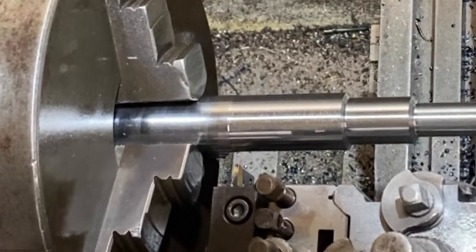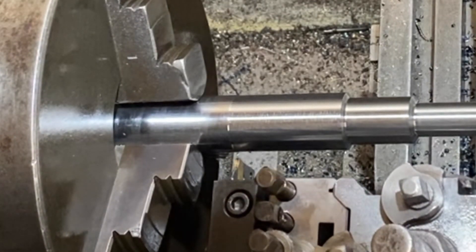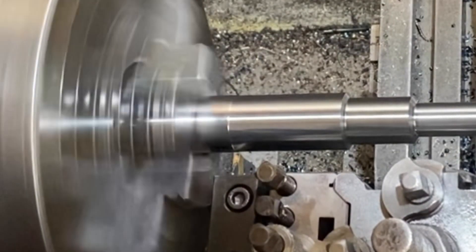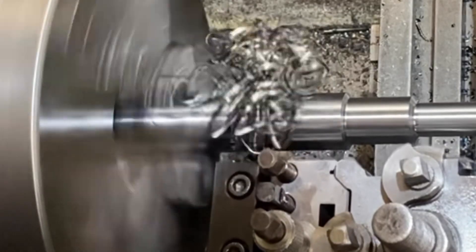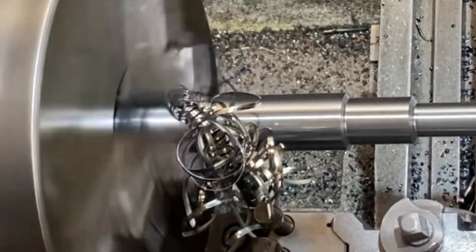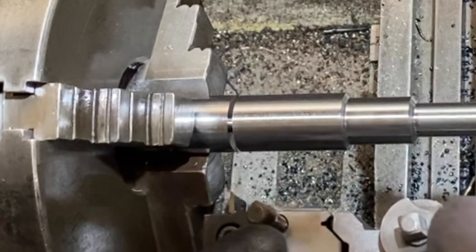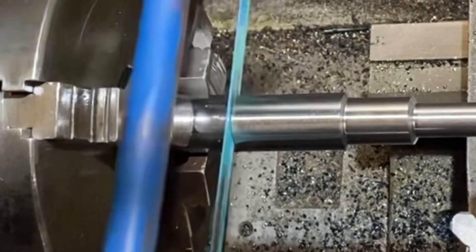Everything's nice and tight. The idea is I'm going to part this off, but I'm not going to go all the way through - I'm going to part it down near the bottom and then finish the last little bit off with a hacksaw. That way it doesn't fly off everywhere - it's just much more sensible to do that. It wasn't quite the perfect feed there - that was 0.058 millimetres per rev - but I'm down to a spigot so I can cut that off easily now, then face the end and chamfer and we're ready to go onto the mill. Hacksaw - just take that little bit off.